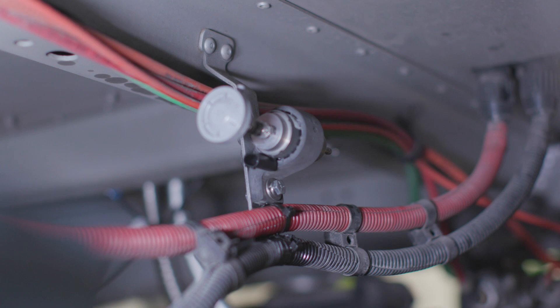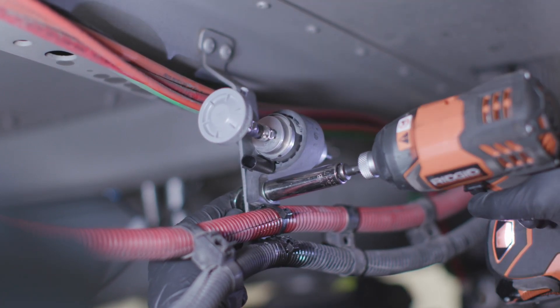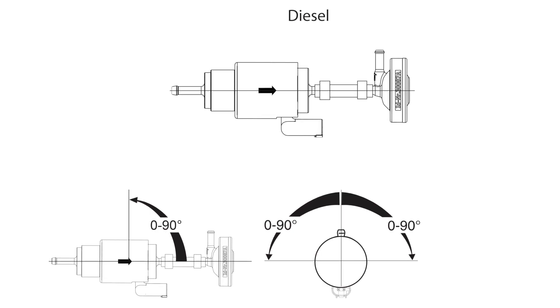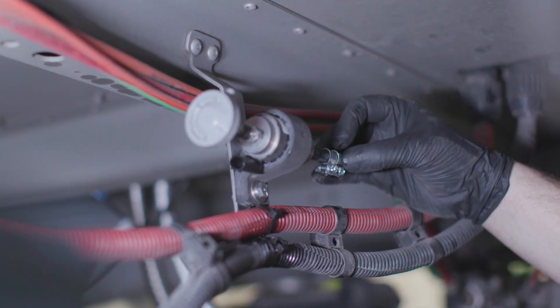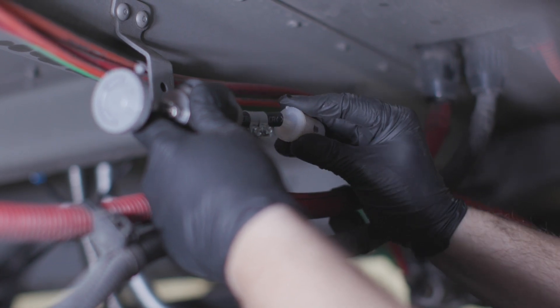For effective automatic bleeding, the fuel pump should be secured with the fuel outlet pointing upward no less than 15 degrees and rotated no more than 90 degrees on its long axis. Install the fuel filter vertically or horizontally between the tank and pump. Check to see that the direction arrow on the filter is pointing in the direction of the fuel flow. When possible, install vertically. If space does not allow, avoid rotating more than 90 degrees away from vertical.